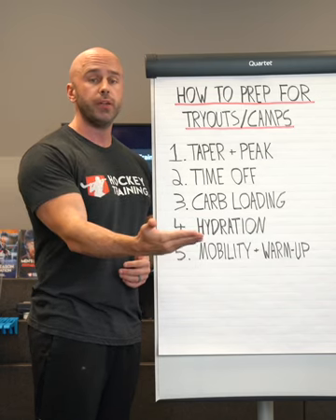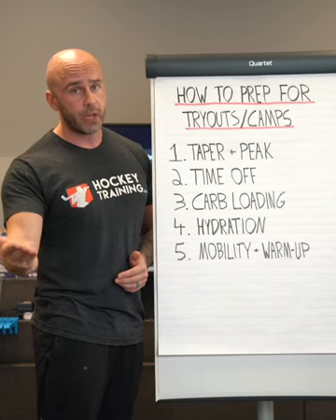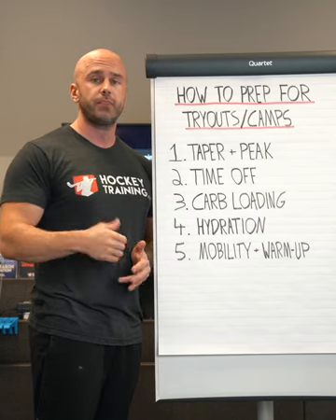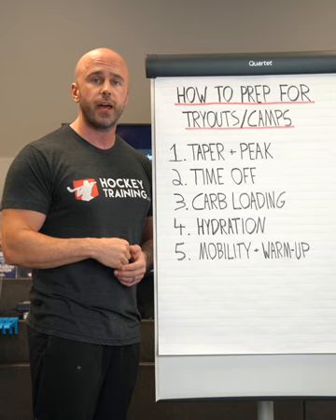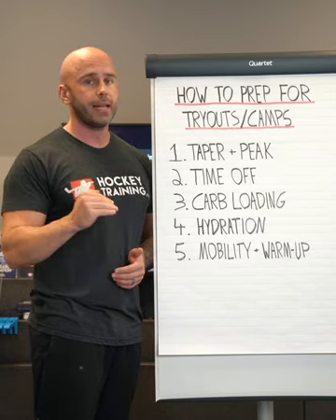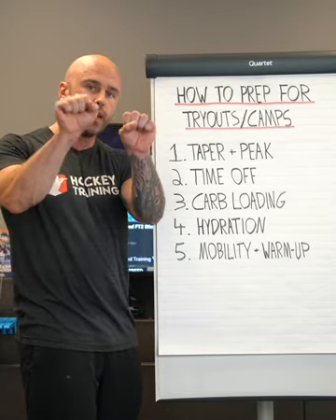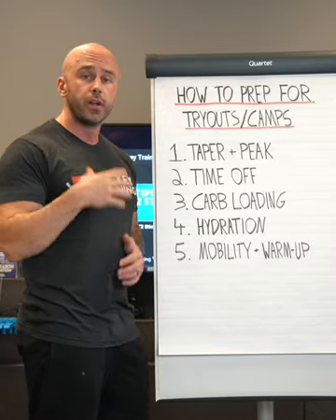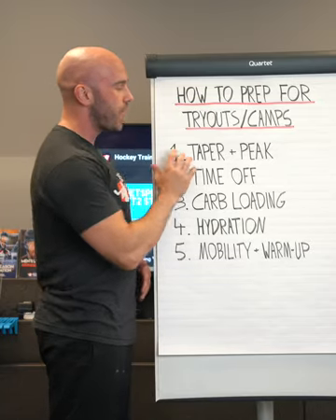Week one: reduction in training volume by 50%. Then in week two, you can go up to a reduction in training volume all the way up to 75%. So if you were doing four sets of a certain exercise that week, you would just do one set — cut it right down 75%. This is going to allow your body to get rid of that fatigue but do just enough to maintain your current physical qualities, so you peak when it's time for tryouts and camps.